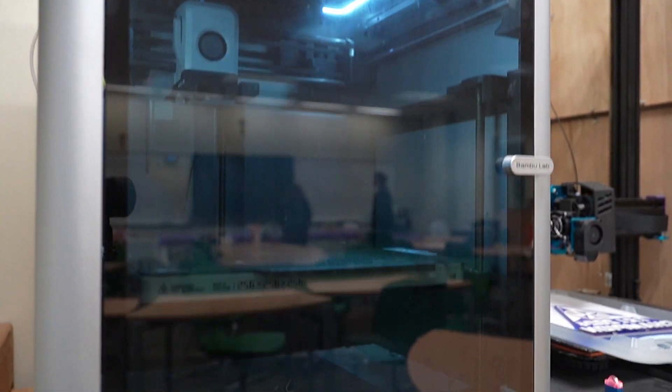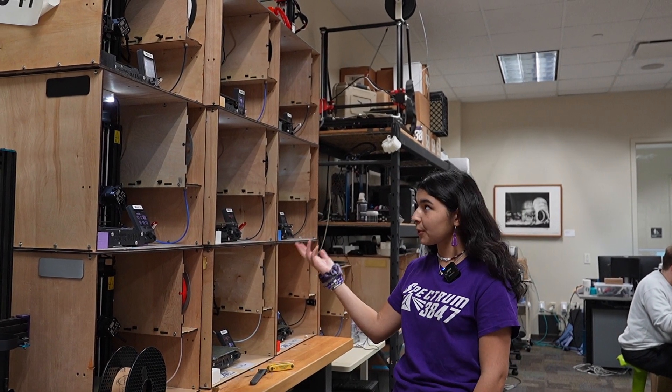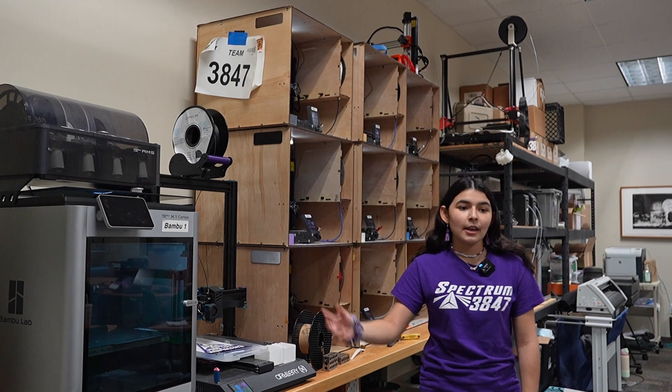As you can imagine, manufacturing parts for two of our teams — our main team and our junior team — is a lot of 3D printed parts. Thankfully, we have 12 Prusa minis and two Bamboo Lab X1 Carbons, which takes care of most of our 3D printing needs.